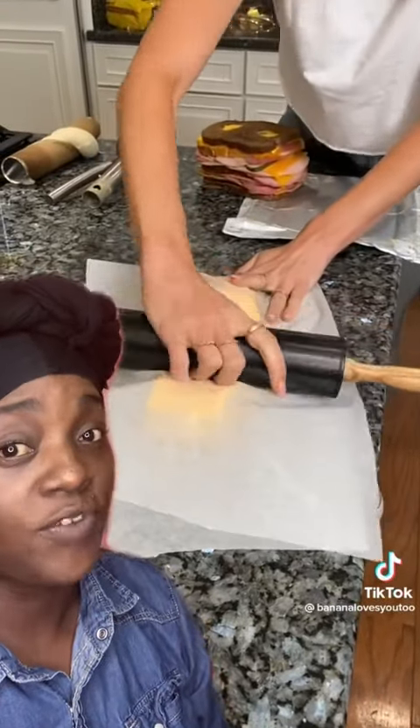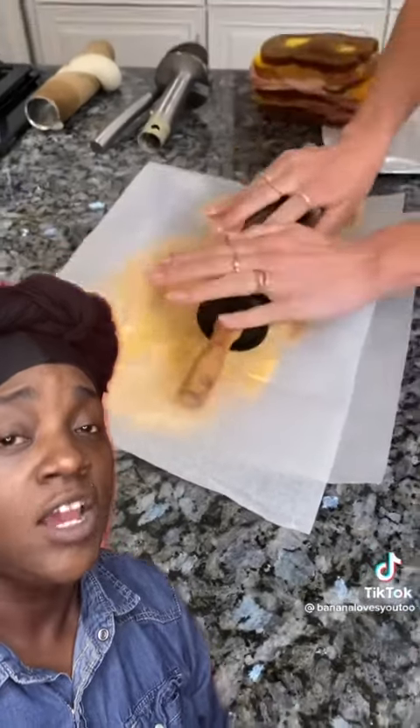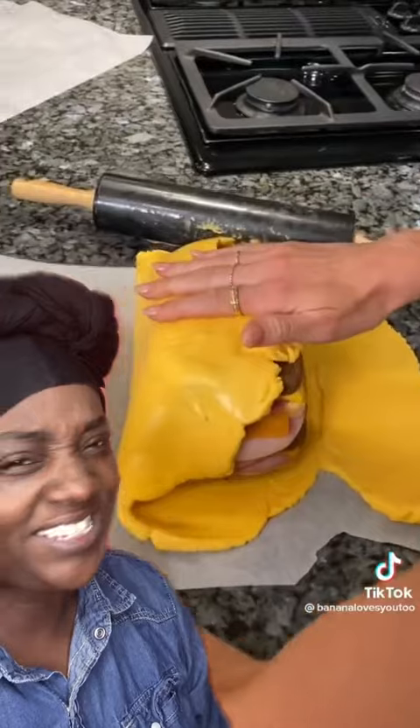And don't forget, you gotta roll the rest of that cheese out because we don't waste in here. We use everything we buy. Roll it out, make a big sandwich in the middle and roll it up in cheese.